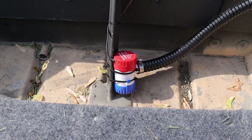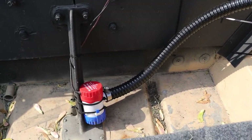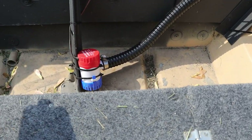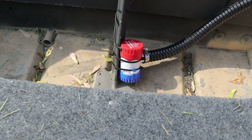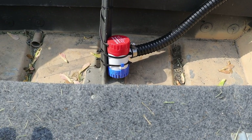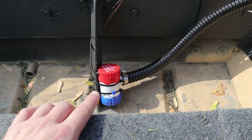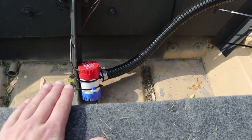I have a 1,100-gallon-per-hour bilge pump on this thing and I've never had to use it. But no matter what — if you don't think you need one — please put a bilge pump on your boat. Just in case you hit a rock or a tree and get a big hole, you can at least try to battle your way back to shore rather than letting the boat sink. In my opinion, this is a huge safety device to have on any sort of boat.